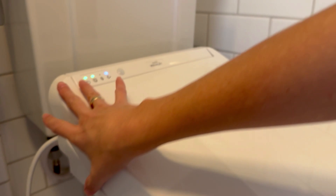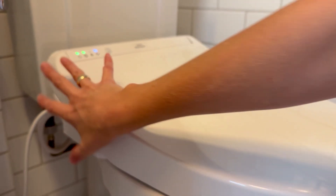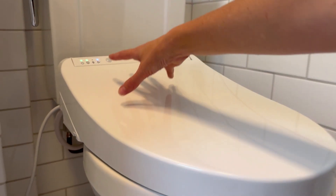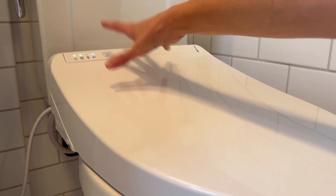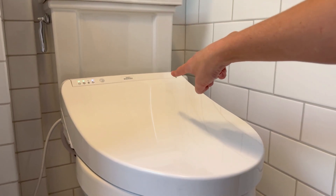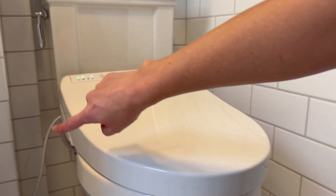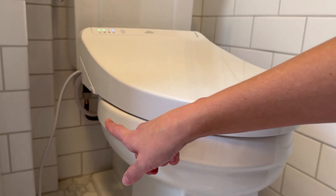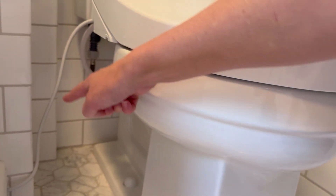Off the bat, one of my favorite parts about it is that it is more streamlined for a bidet seat. So many are huge on the back, and that is because this has continuous water instead of a water tank. So it makes it so it can be a much slimmer style, and all you need to do to install it is connect it to your water and then find a place to plug it in.